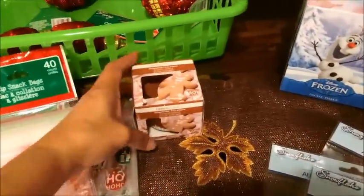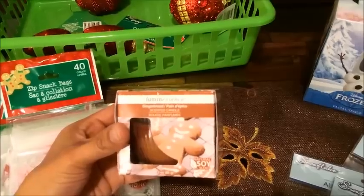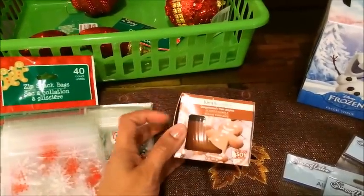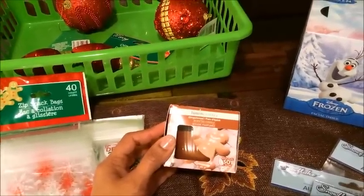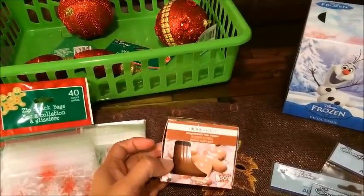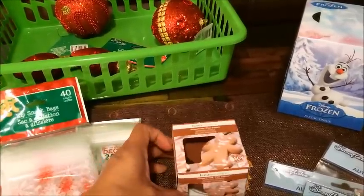The next thing that I got was this gingerbread soy candle from Luminous and it smells really nice. I'm not a real big fan of scented candles because I don't think the fragrance lasts very long. But everybody was hauling this and saying these are really good and they burn clean, so that's the reason why I got it.